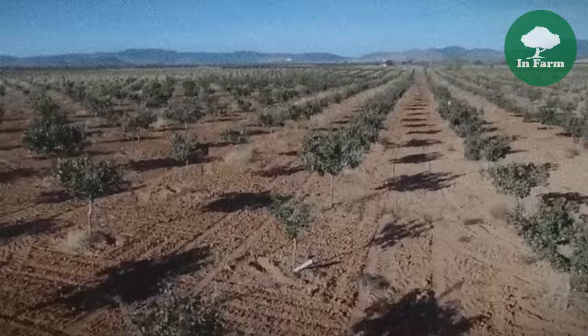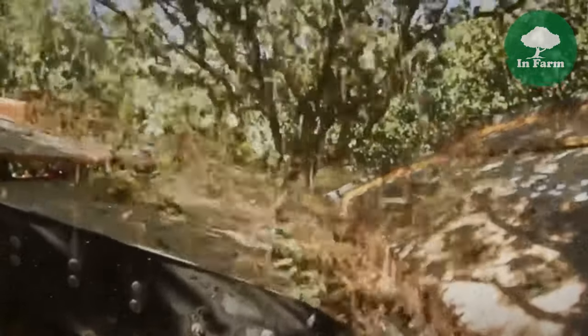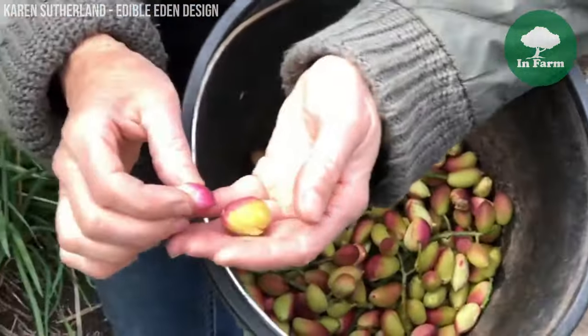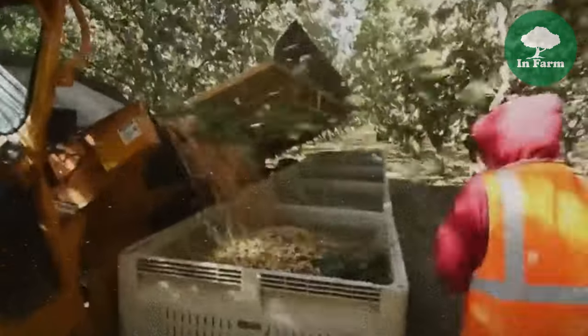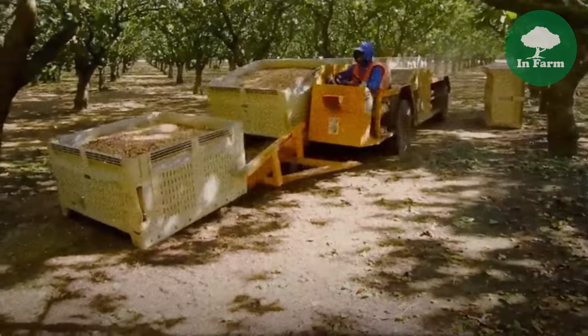Engaging in pistachio farming can bring numerous rewards to dedicated growers. Beyond financial gains, pistachio farming offers fulfillment and satisfaction derived from nurturing a valuable crop, fostering a deep connection with the land and a profound appreciation for nature's cycles. Successful pistachio farming allows growers to contribute to the local economy, create employment opportunities, and support rural communities. Beyond tangible rewards, pistachio farming offers pride in producing a high-quality agricultural product and a legacy of stewardship for future generations to inherit.